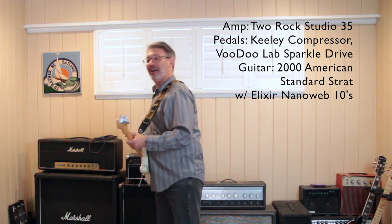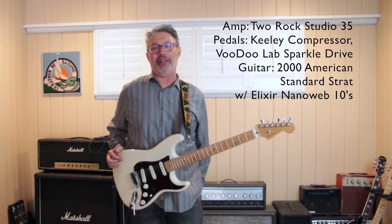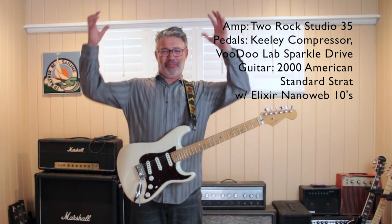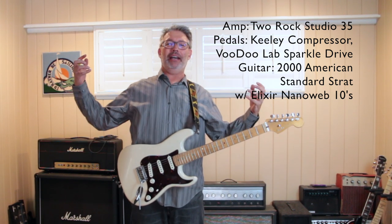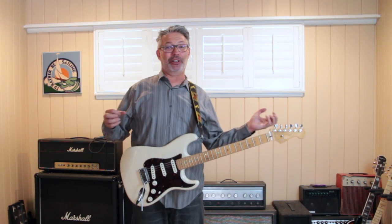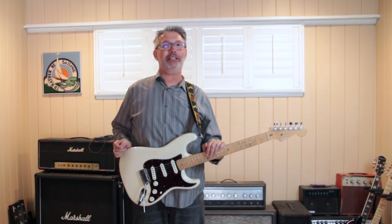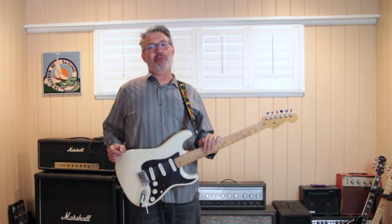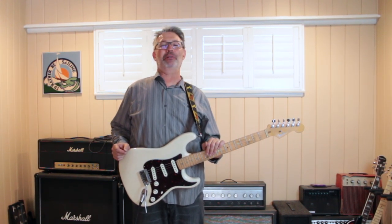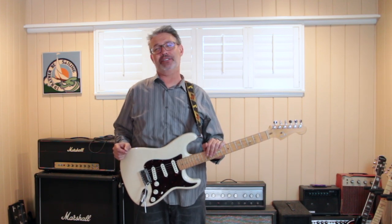Hey there. I want to talk about getting ready to play live. The premise is: why did I sound so good in my bedroom and sound so bad when I got to the gig? That was something I struggled with early on. I would practice and practice and practice, and when I would get to the gig, I would just not play well. I didn't like my sounds — all that stuff.